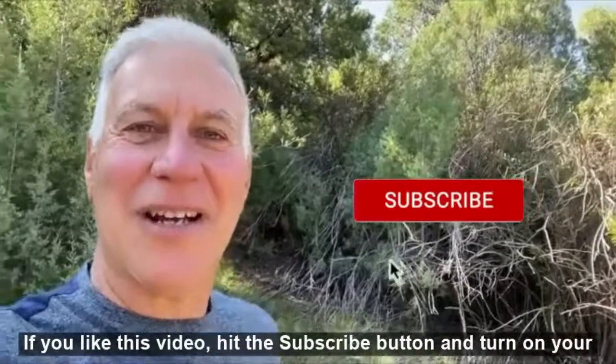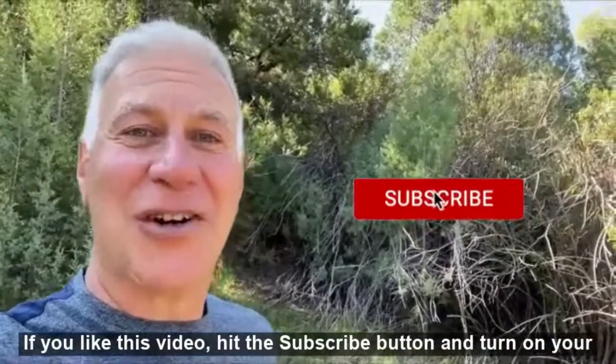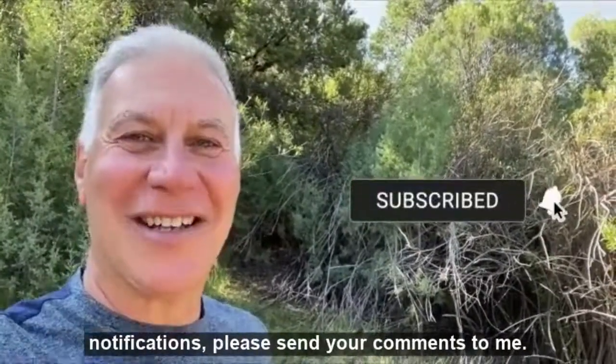If you like this video, hit the subscribe button and turn on your notifications. Please send your comments to me — I'd love to hear from you.